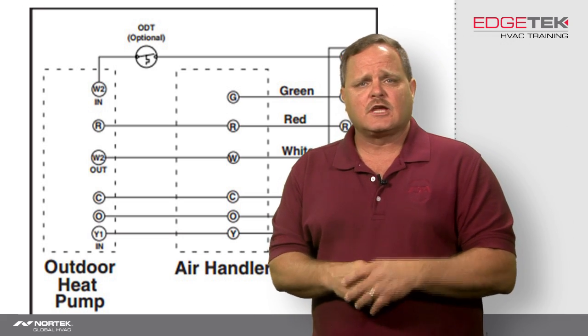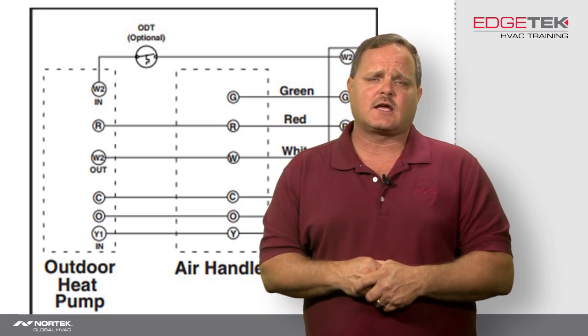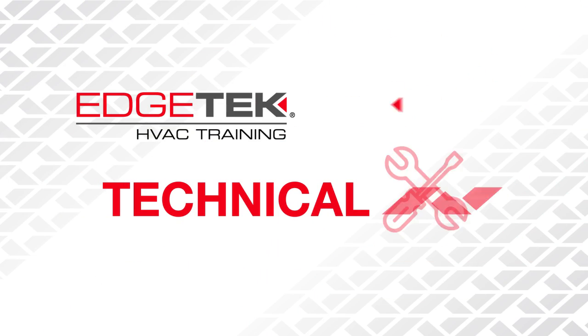I hope you found this tech tip useful. Keep tuning in to edgetechhvac.com for more useful tips. Thank you.